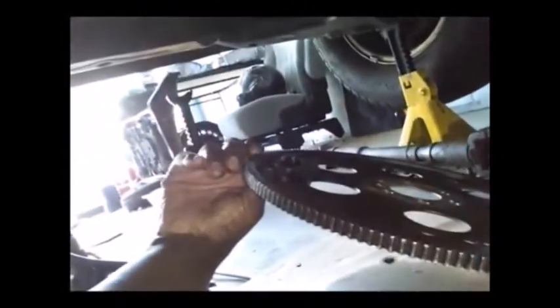Everything is muddy - I should have never went off-road in that thing. The flywheel is coming off. Seeing how I've got this flywheel off, I think I might just go ahead and buy a new one to replace it.